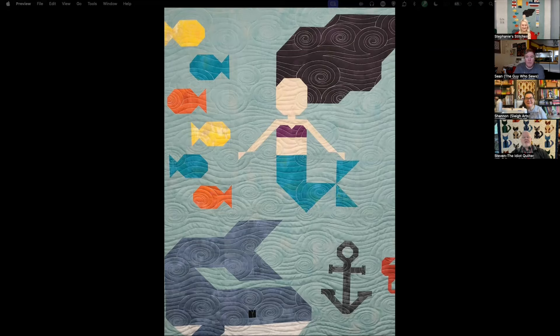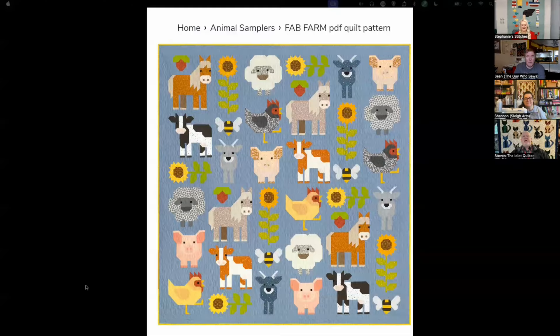Now we go to Sean. Sean hasn't been well so he's got a raspy voice. Here's Sean's pattern on screen share. What do you have to say about this pattern? This is the Fab Farm by Elizabeth Hartman — my second Elizabeth Hartman pattern. This is actually the large version; the one I did is a small, basically a quarter of this quilt.